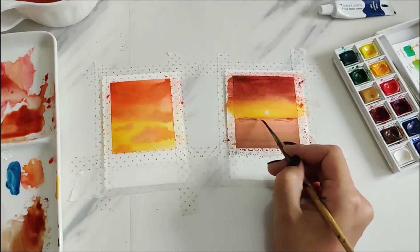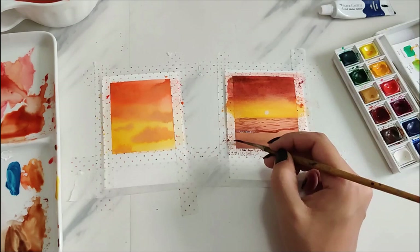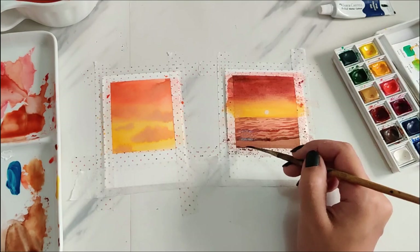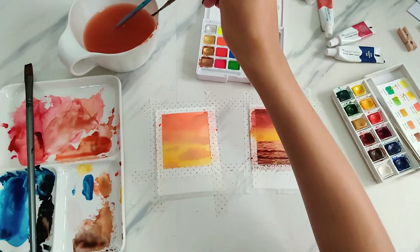Going back to the seascape, I'm using a mix of the red with some brown and adding squiggly lines again for the waves. I use darker shades as the waves go away from the setting sun, and I'm also using different shades from the sky to make the reflections in the water.